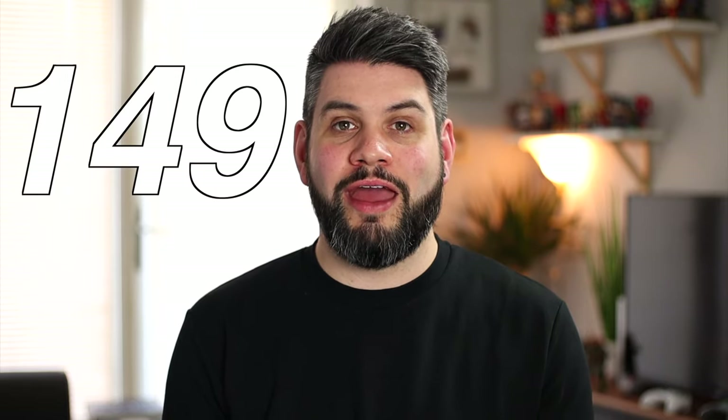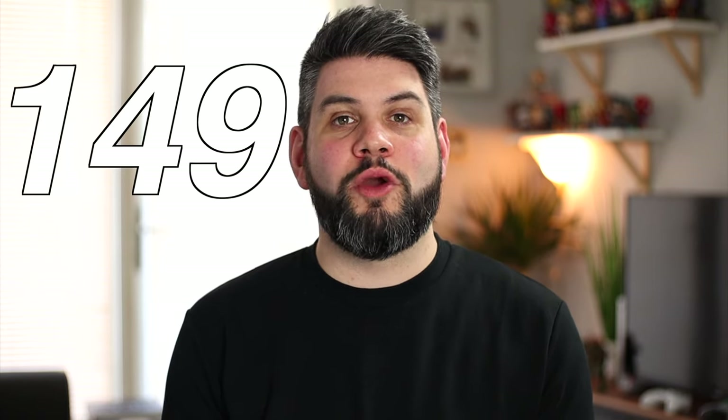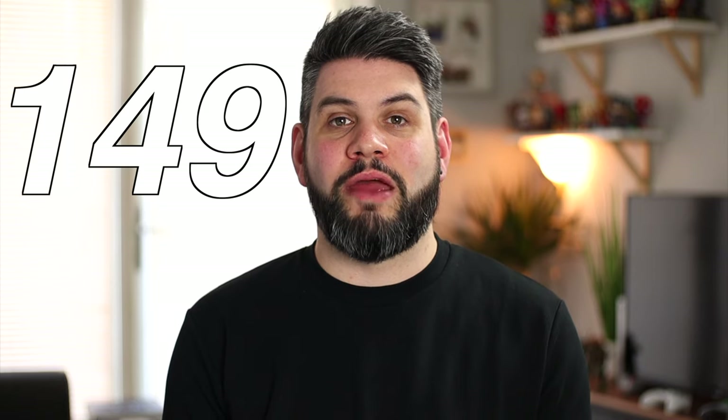Regardless of the style you choose, they're going to come in at £149 here in the UK, and that's definitely an important number to keep in mind because later in the video we're going to be comparing it to getting a standalone pair of earbuds and sunglasses to see if it's actually worth the value for money getting it all in one package. I'll have everything linked in the description down below if you want to check them out.